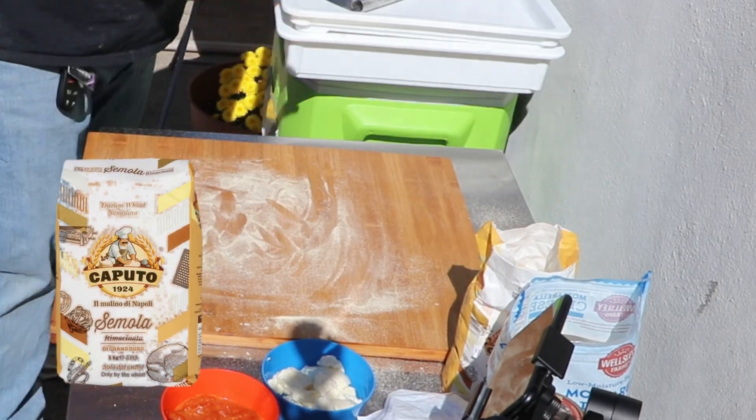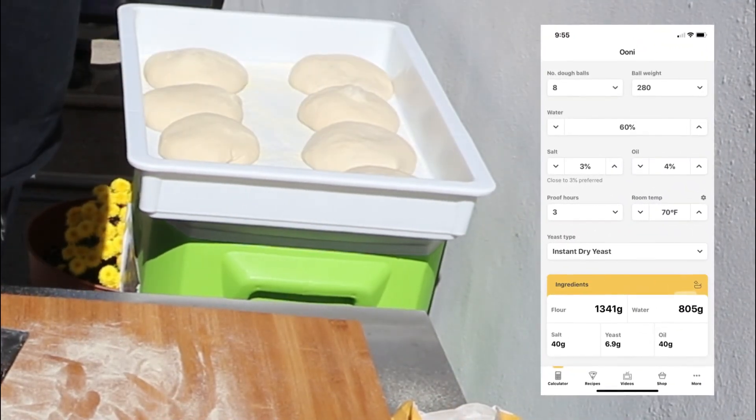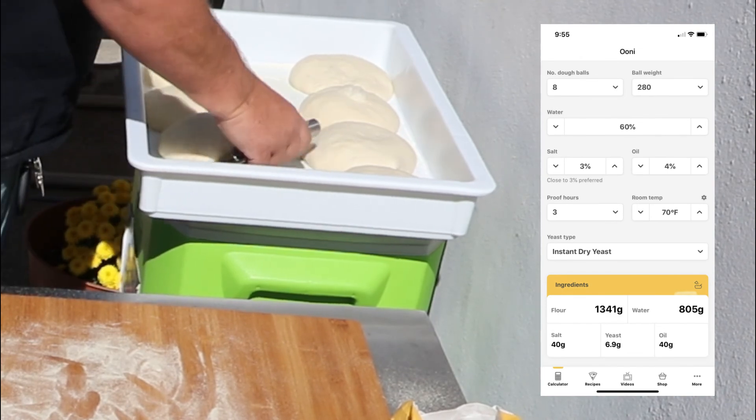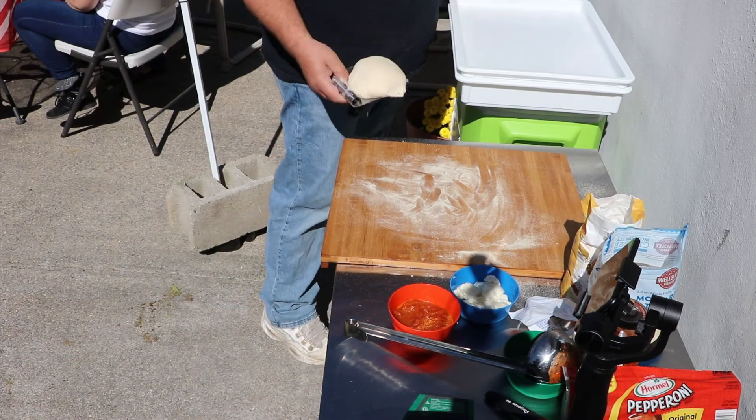I recommend the semolina and the Ooni Koda — it handles the heat much better. Ooni has a downloadable app. I'm using the 60% hydration and 280 gram balls. Make any of them, copy it down, download the app.